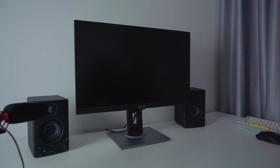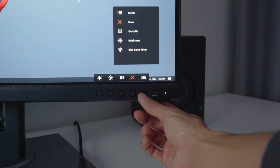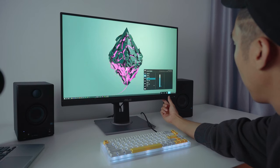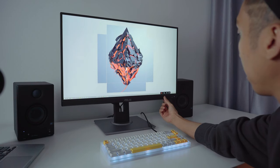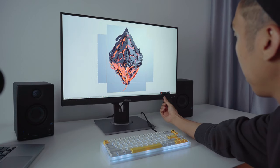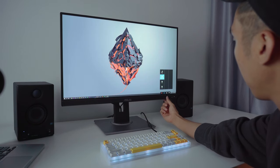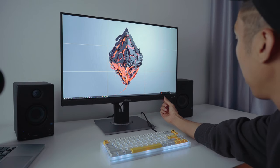The USP of this monitor is the ProArt palette feature, which allows you to adjust parameters such as hue, saturation, white balance, and gamma — useful for video creatives. On top of that, there are aspect ratio reference guides and grid lines accessible from the front panel buttons. You can quickly access aspect ratio guides or rule of thirds. For dual monitor setups, this could be a second monitor where you can quickly do reframing and recomposition using those reference guides.